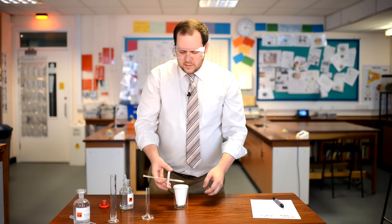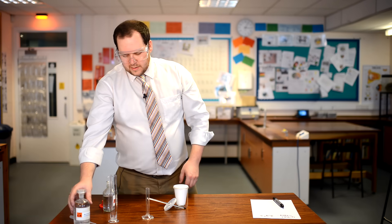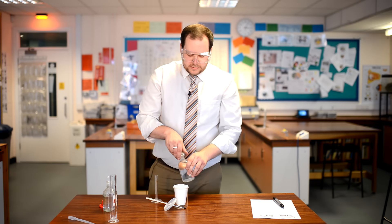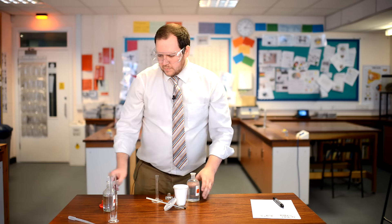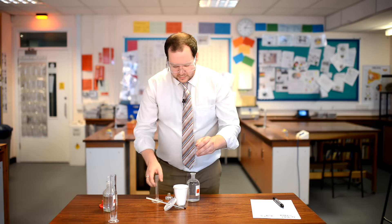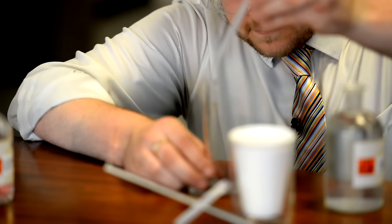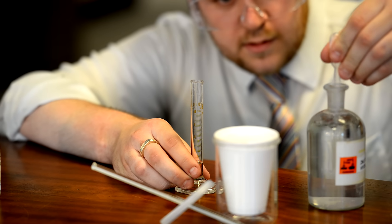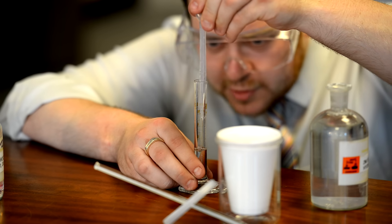Take the lid off and using the 10 centimetres cubed measuring cylinder, measure 5 centimetres cubed of sodium hydroxide. I'm going to measure this using the pipette only, because it's such a small quantity. Once again, measuring precisely with a pipette and reading to the bottom of the meniscus.